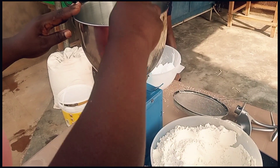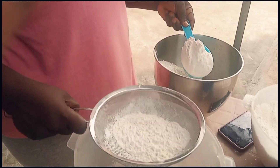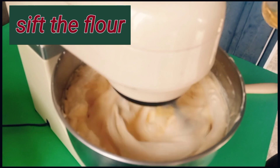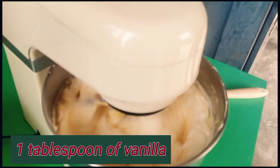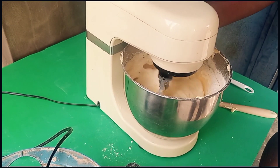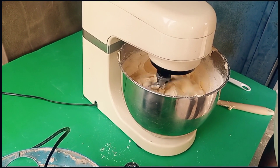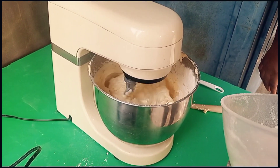So I have here 1,000 grams of soft flour. You're going to measure 1,000 grams of soft flour, sift it gradually, and then add one tablespoon of vanilla — you can also use the black vanilla. Then you'll be adding in the flour gradually.